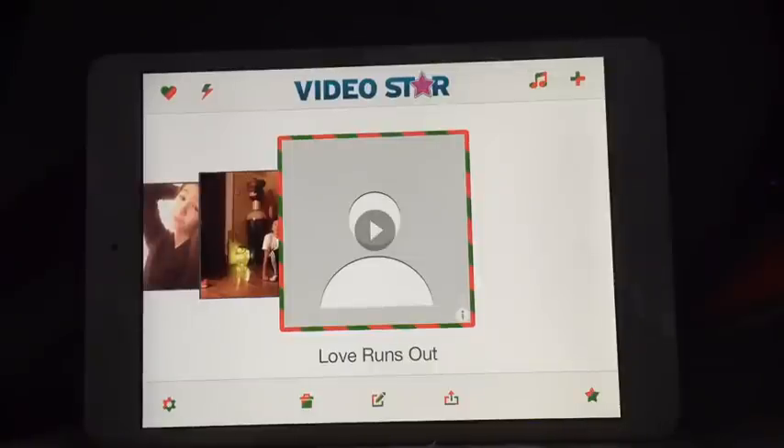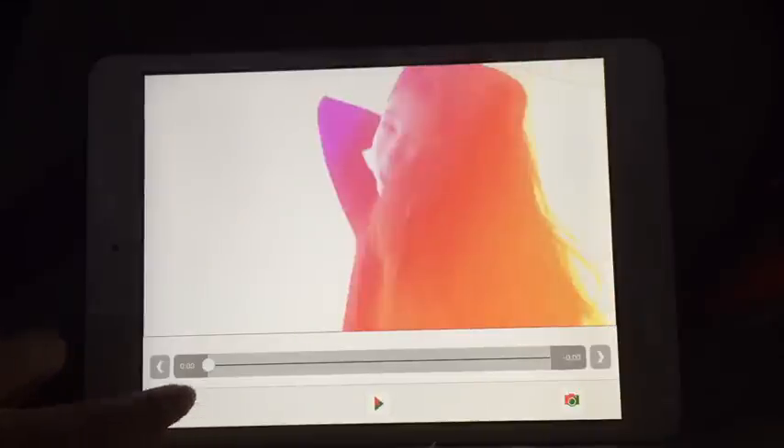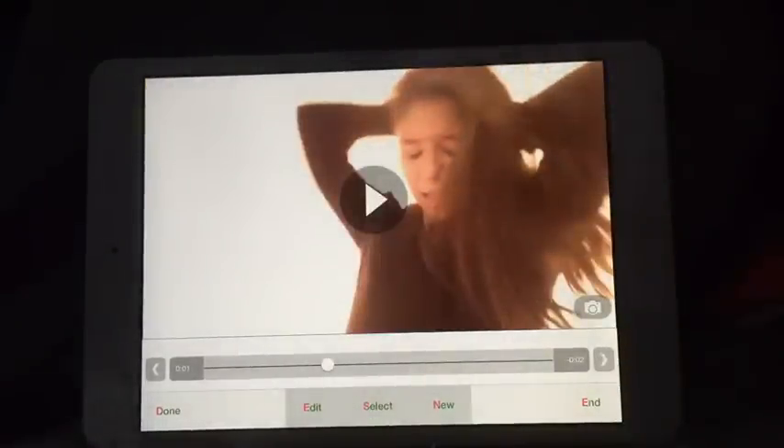Hey guys, it's me Nikki and today I'll be showing you how to do this cool colored effects. First of all, you're just going to go ahead and choose a song, then record a blank clip.